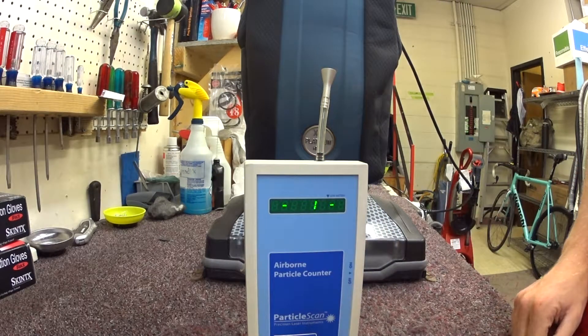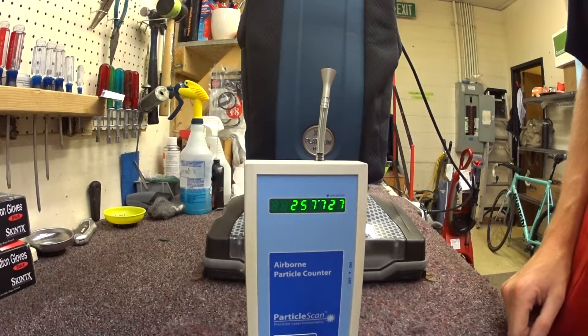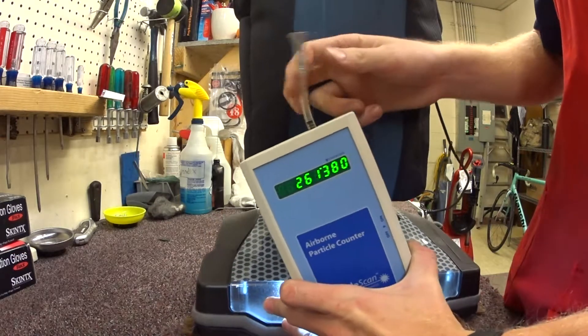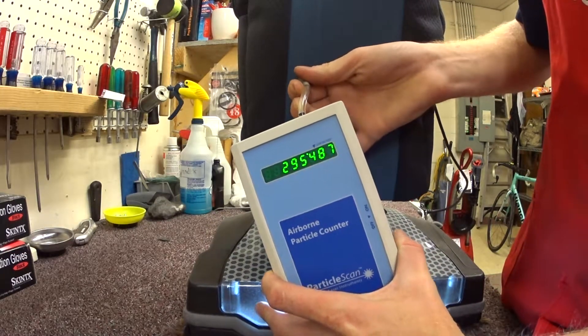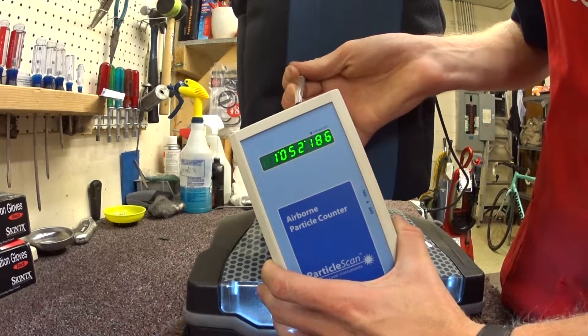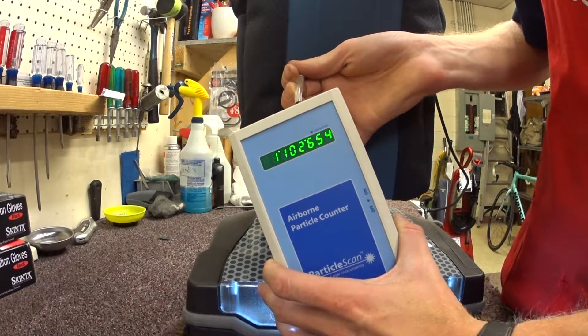Every six seconds this thing takes a reading. So that's what's in the air. Let's put it to the exhaust. Not super impressive.